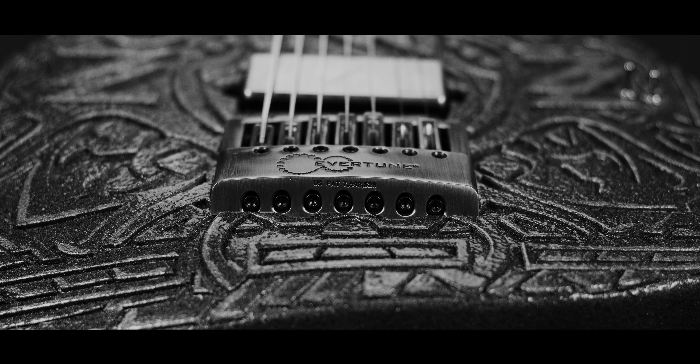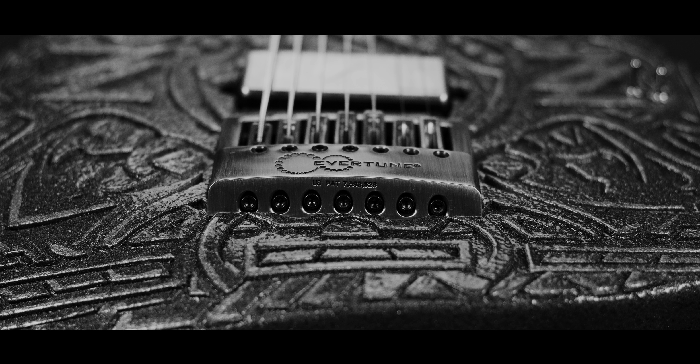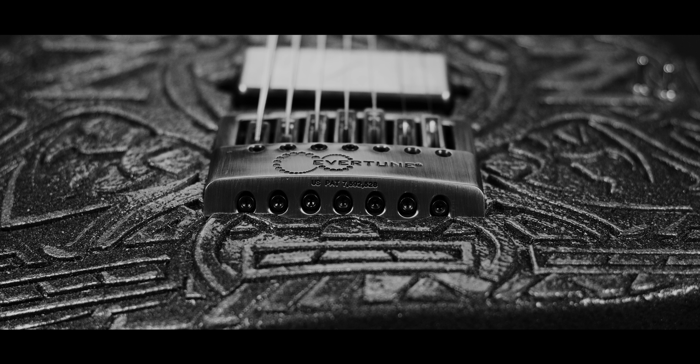It's a baritone 30-inch scale, so it's almost bass scale. Seven string, Fishman Fluence pickups with my special combo pickup selection, which is quite unique. It also has an Evertune and a Koa neck. It's an amazing and extremely heavy guitar.